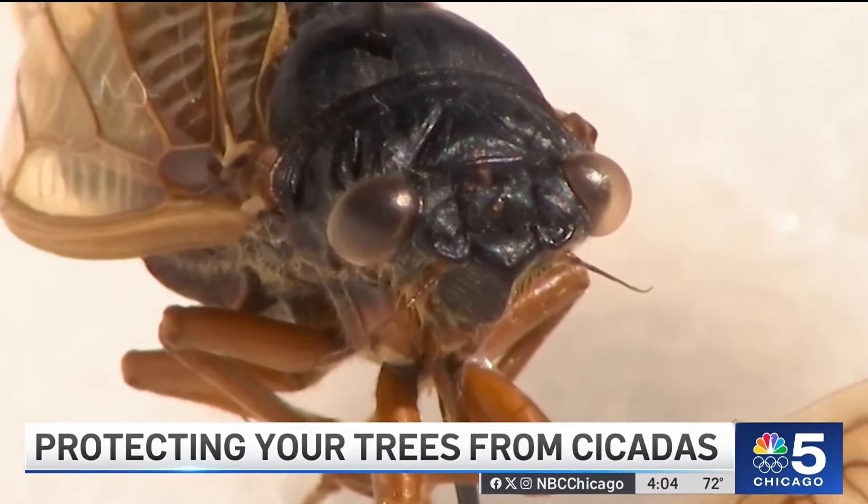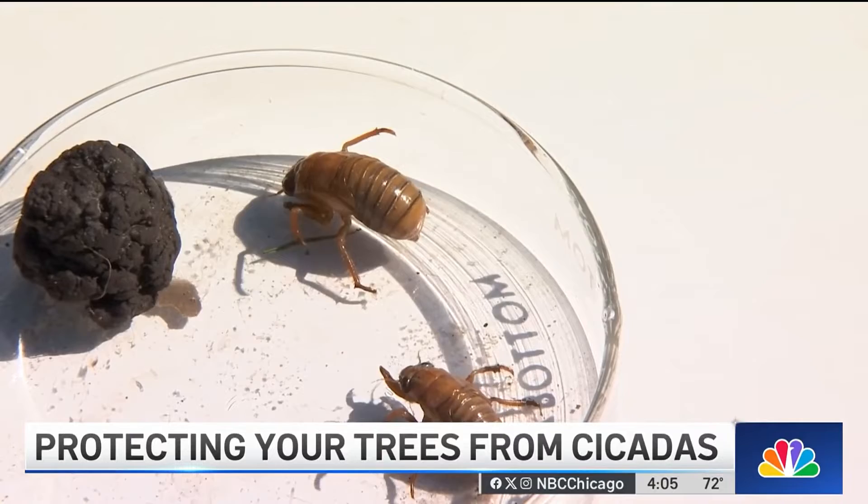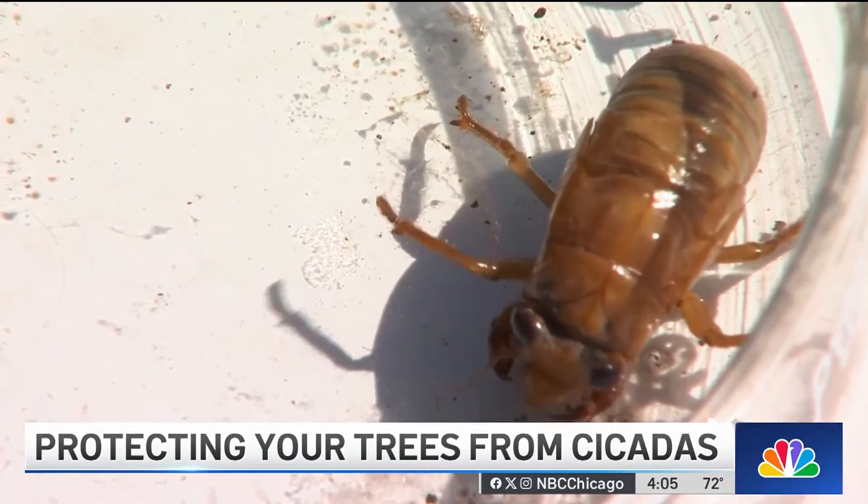Science around cicadas is still emerging. You only get once every 17 years to really study it in this region. Besides being noisy, here's what we do know: they don't have stingers, they don't bite, they're not going to harm people. But they can cause damage to vulnerable and small trees and shrubs.